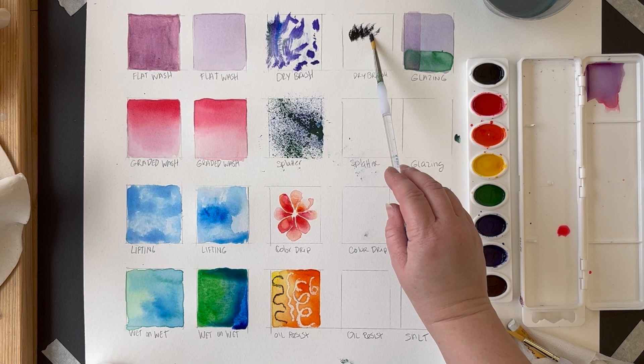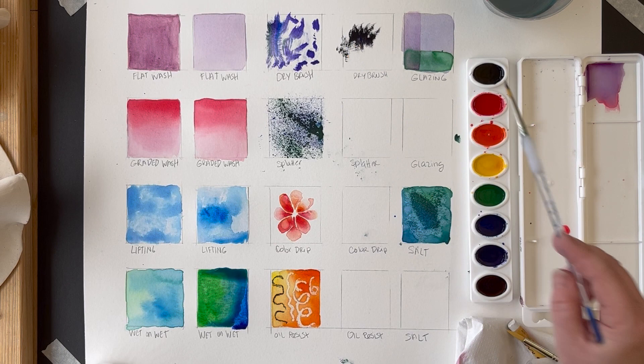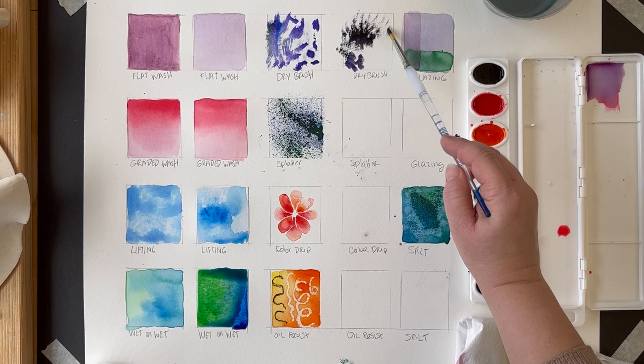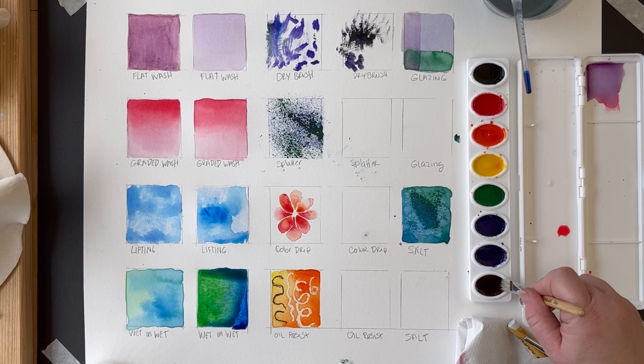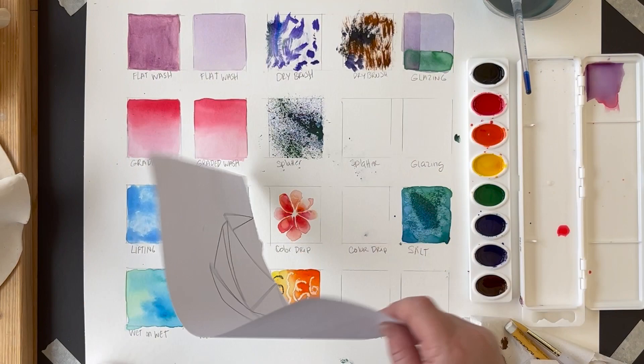Dry brush is great, but it actually has to be a dry brush — if you've been using the same brush, switch it out. You'll notice I'm taking color from the edge of the paint circle, where there's less water. The higher the pigment-to-water ratio in your brush, the more of a feathering effect you get and the more you can drag and scumble it across the page. This works well for different effects, and it's worth trying with different brush sizes and shapes — flat, round, and hard bristle — because they all look different when dry.